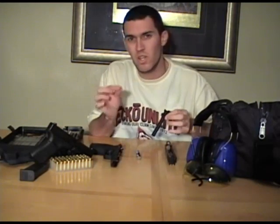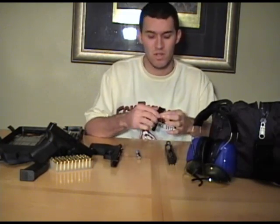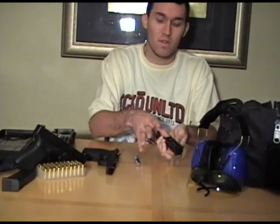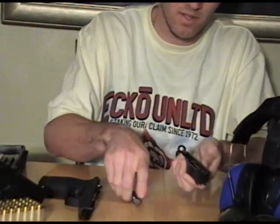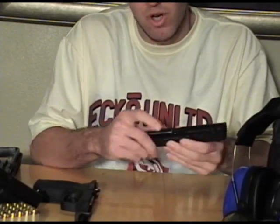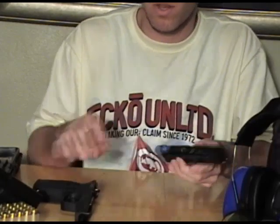Then you've got your oil — you want to put just a little bit on your finger and rub your barrel, not much at all. Then just slide your barrel back in and lock it in place. Take your spring, push it in — you want to push down and put it on the first lever. Locks right in place, straightens up, you're good to go on that.